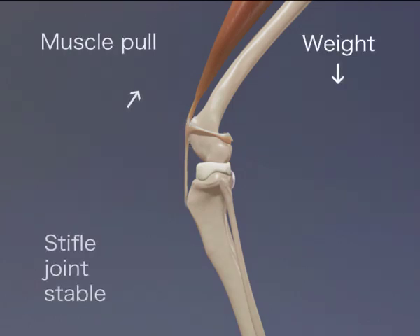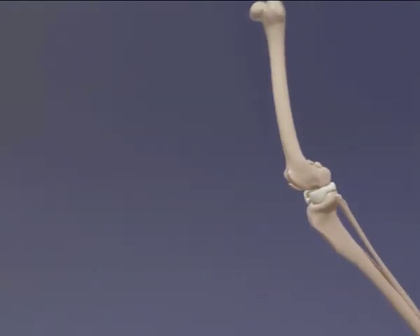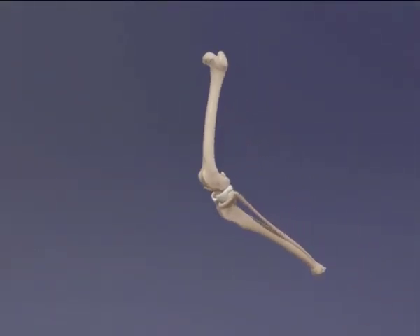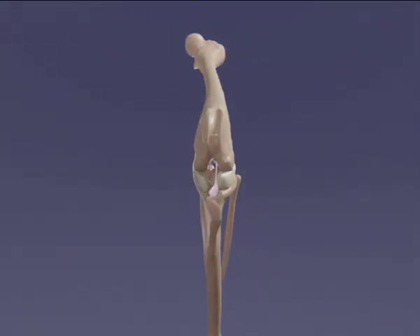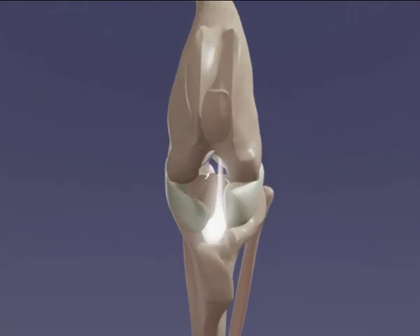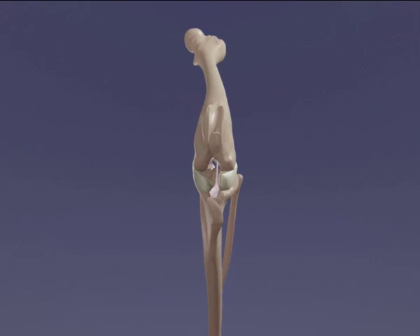When the dog bears weight through the stifle joint, forward movement of the tibia relative to the femur is prevented by the cranial cruciate ligament. The cranial cruciate ligament is the main stabilising ligament of the joint. It originates from the femur and inserts on the top of the tibia, the tibial plateau, between the medial and lateral meniscae.